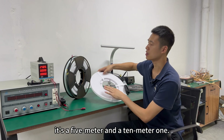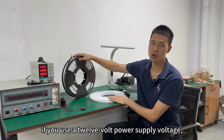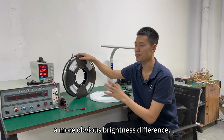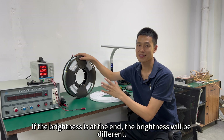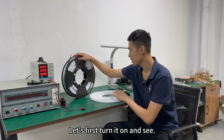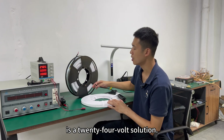For the pool light we have now, there is a 5-meter and a 10-meter roll. For the 10-meter one, if you use a 12-volt power supply, then at the end there will be a more obvious brightness difference — the brightness will vary. Let's turn it on and see. What we have now is a 24-volt solution.